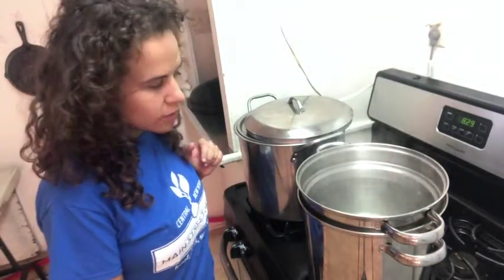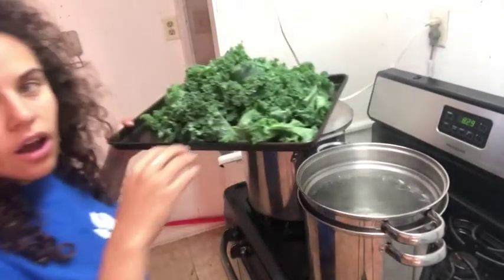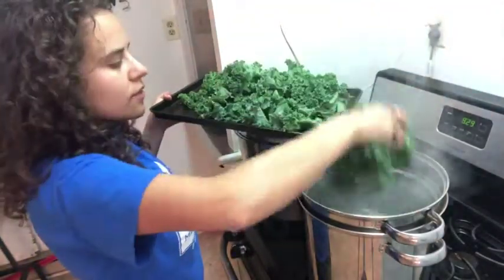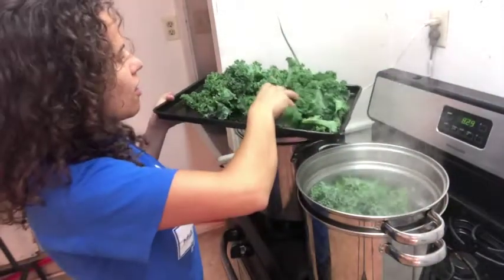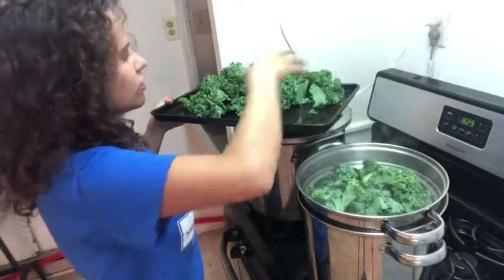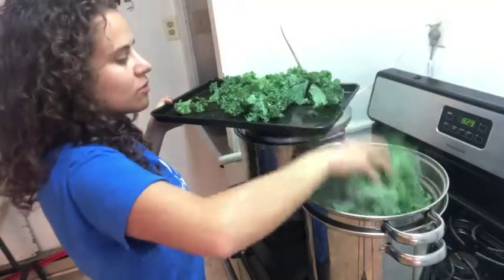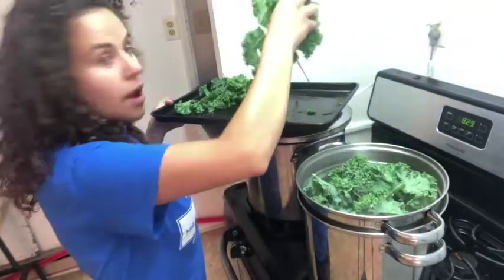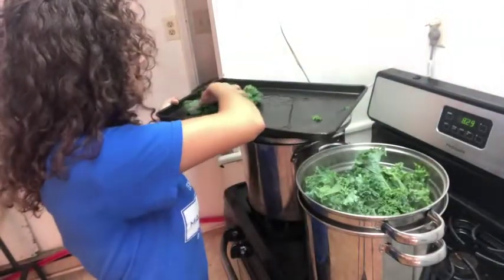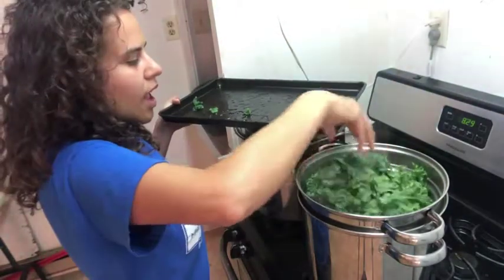I'm going to grab my greens and we're going to put them in here. You want a really full pot. Every green has a different cooking time, so you can check out our greens freezing guide to understand how long each green should cook down. These are going to cook down really small and really fast — it takes about three minutes for kale. Arugula and mustard greens are a little shorter.